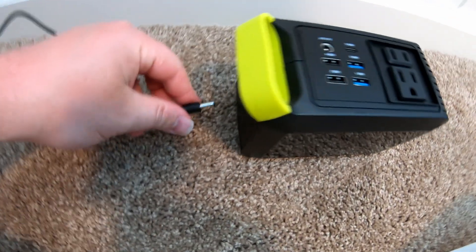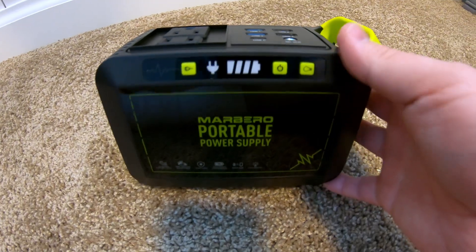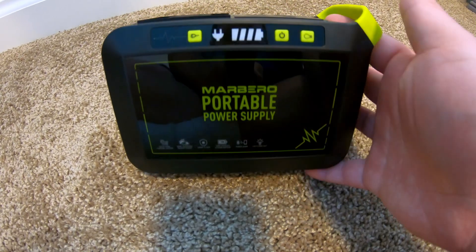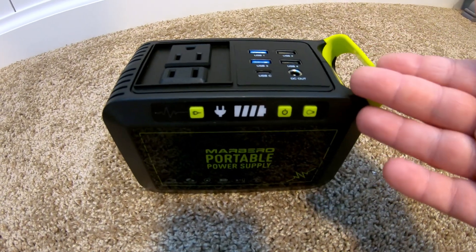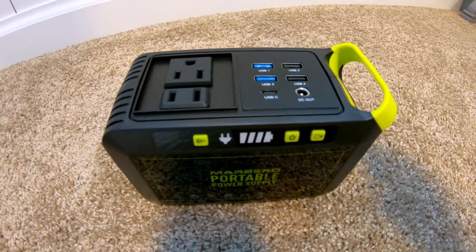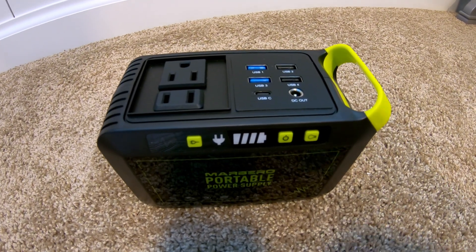Let's see what happens when we plug the charger in. The state of charge indicator blinks. This is the smallest power station that these guys make, and they actually get bigger from here. In the test you're about to see, there are quite a few restrictions as far as what this is capable of powering — because it's the smallest, lightest, most portable version they have — but they have larger ones as well.